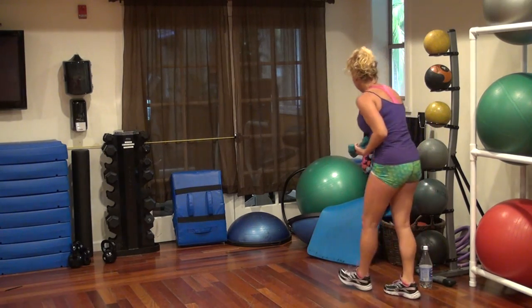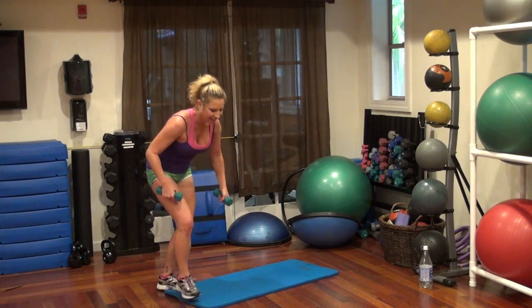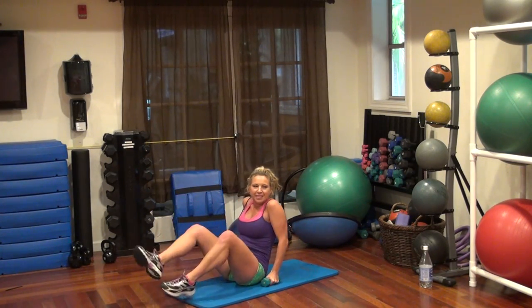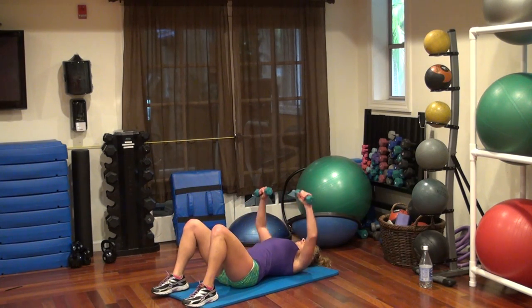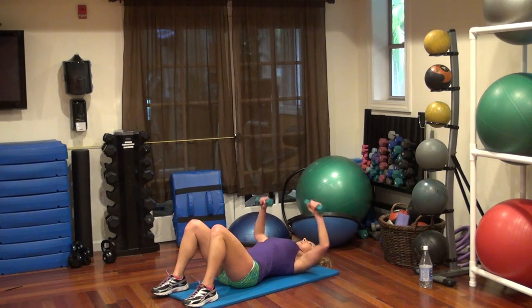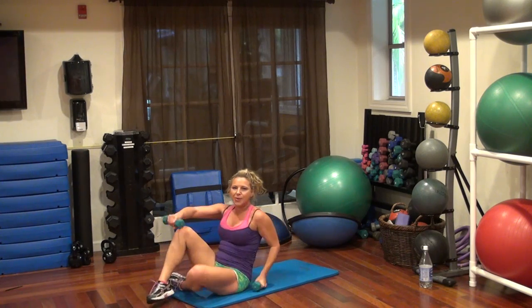Onto the mat we go. Firm and tight — can you feel it? Can you feel yourself getting firm? I do. Let's go. 1, 2, 3, 4, 5, 6, 7, 8, 9, 10, 11, 12, 13, 14, 15. All right.